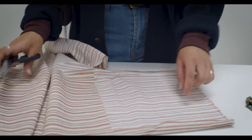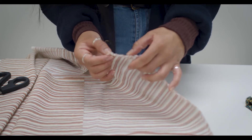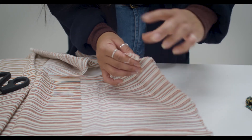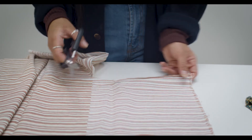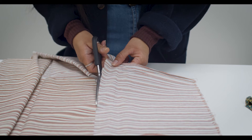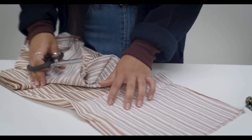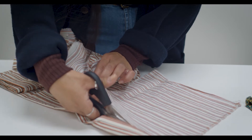You'll notice some fraying on the edges and you don't really have to worry about it coming undone, because when we add the mixture the cloth will be soaked with it and it'll stick together. If you want to get rid of fraying, there are scissors called pinking shears that can take care of that and they'll last you a really long time. These wax wraps are compostable - after six to twelve months you can either revive them or compost them.